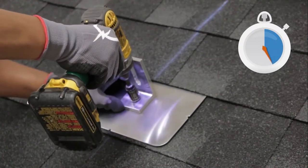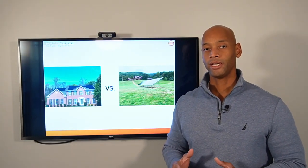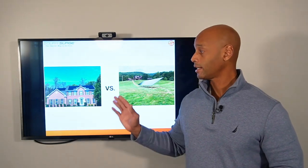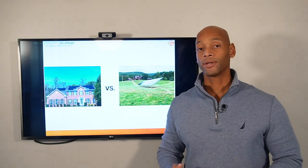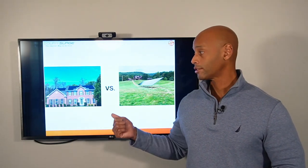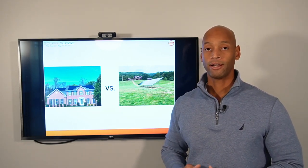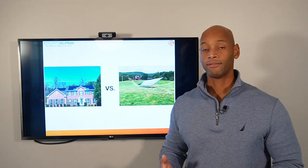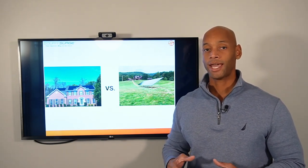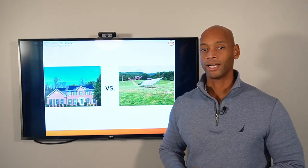An important thing to keep in mind: a solar power system has to go through the same engineering and permitting process as if you were building a new building or an addition onto your home. The solar system also has to meet the same wind load and snow load rating as the structure itself. So if you're in an area prone to hurricanes or that receives high snowfall in the wintertime, we have to meet the same standards as the home builder to make sure the solar system will stand up over time.